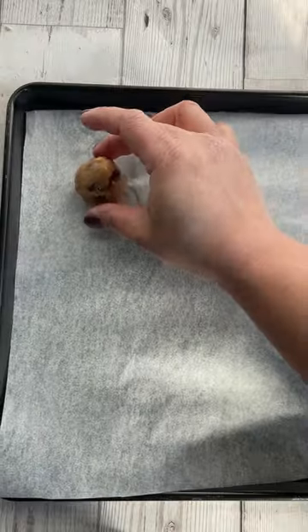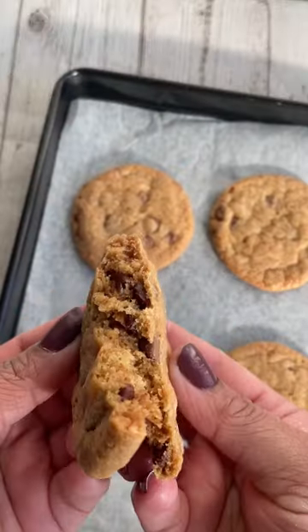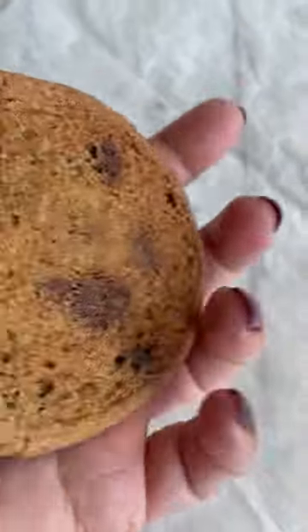Put them on a baking sheet lined tray and bake them for 15 minutes at 170 degrees. Look how super crispy and thin they are, just like the ones you get in cafes.